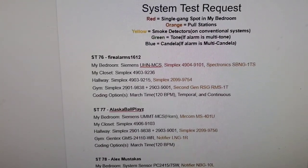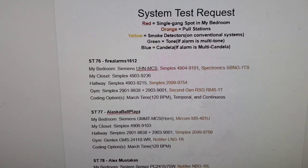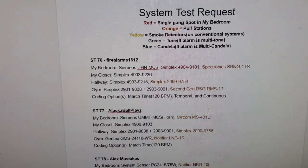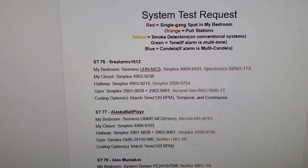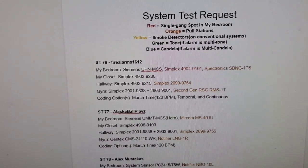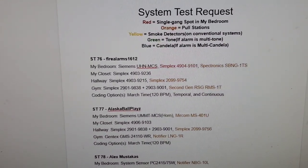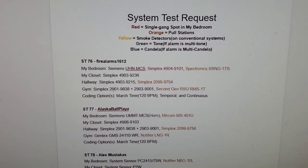The Simplex 299-9754 is in the hallway for the pull station. Keep in mind, I'm going to be using 9795 and 9754 interchangeably. Originally it was a 9795, but it got converted, so the single-action conventional model is 9754. If you request a 9754 or a 9795, just know you will be getting that single-gang or single-action pull station nonetheless.